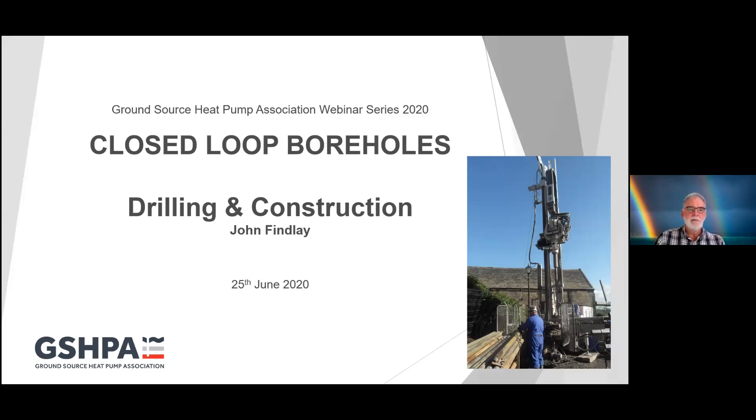My name is John Findlay and this is the latest in a series of webinars being given by the Ground Source Heat Pump Association. The title of my webinar today is closed-loop boreholes, the drilling and construction of them. I've been involved in drilling boreholes for about 38 years now, boreholes of all shapes and sizes, so I will do my best to download some of the knowledge I've gathered over the last 20 years drilling ground source heating boreholes.